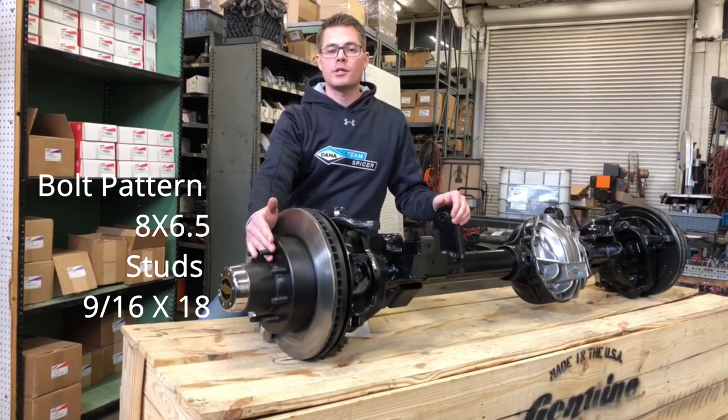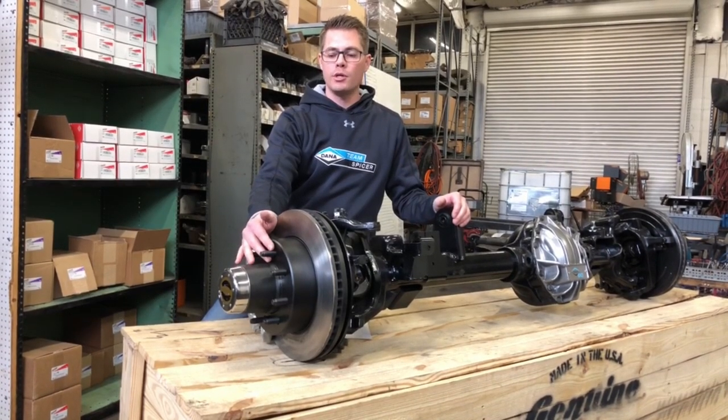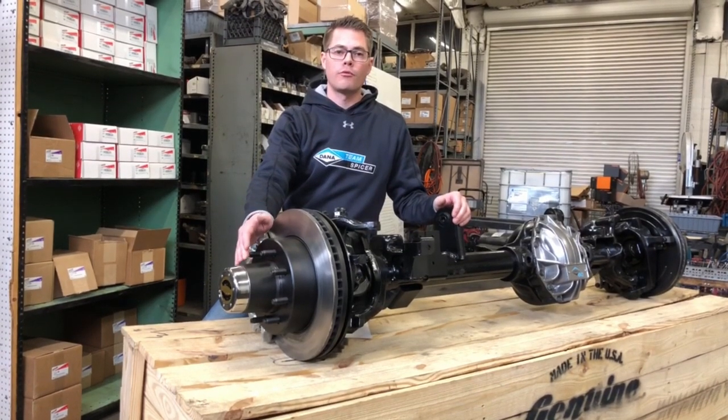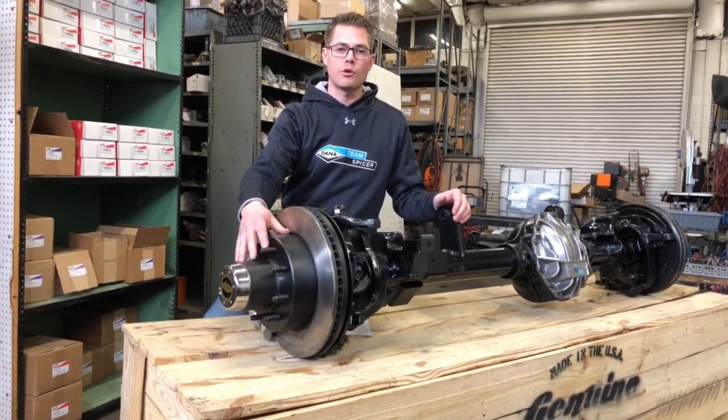The stud size is 9/16 inch stud diameter by 18 threads per inch. It uses a serviceable style wheel hub, so you can remove, repack, and reinstall the bearings inside the hub without having to purchase a whole hub assembly.